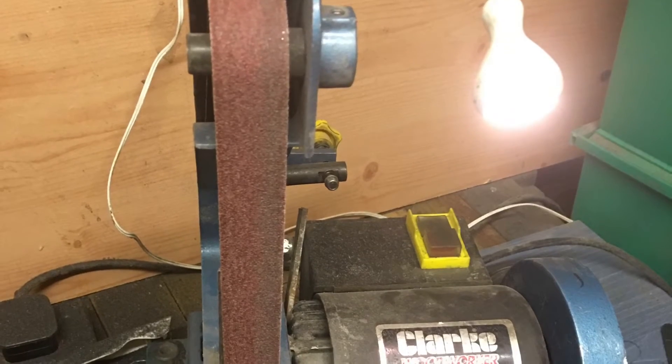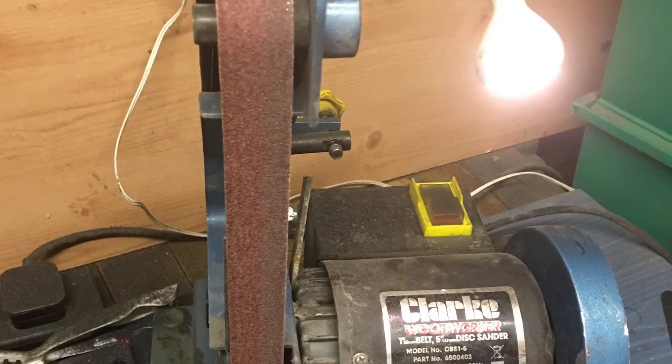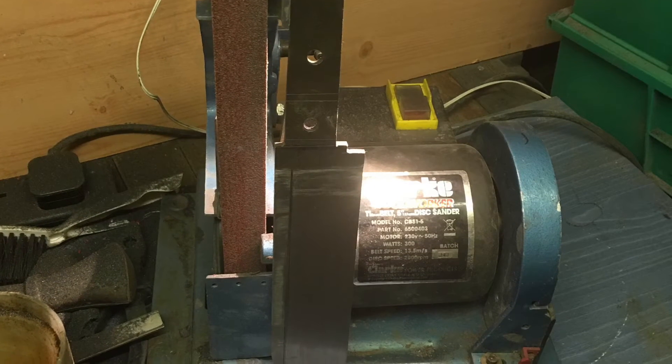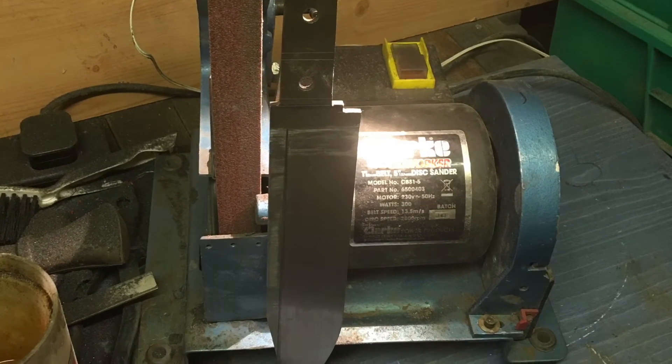This is my poor little grinder. It's a 1x30, a third of a horsepower. And as you can see the knife is actually bigger than what the grinder is.